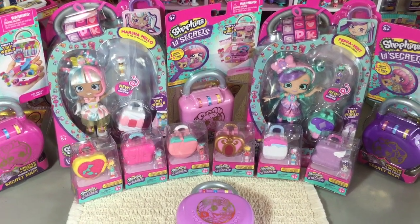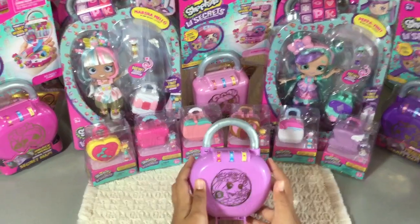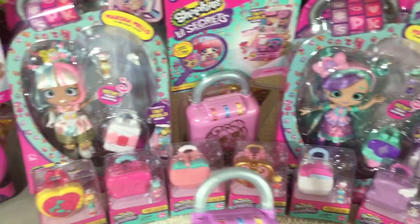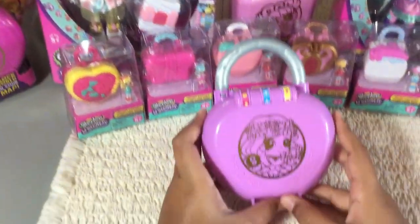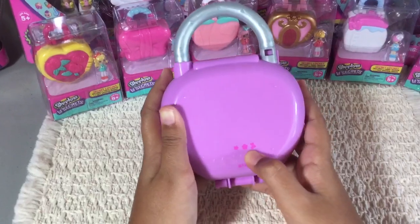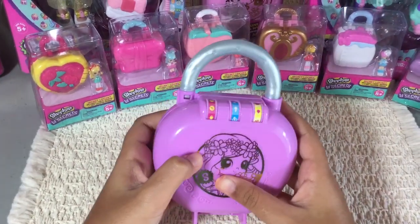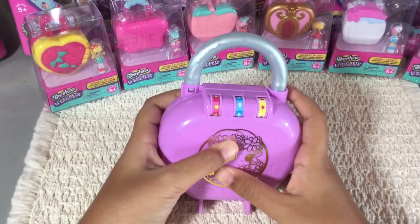Before I start opening those up, I want to show you guys this locket, which comes in one of these packages. They're really cool and cute. The locket I have right now is called Daisy Petals — she's right on the front and she's really cute. On the back there's a code: I have a star, a flower, and a cherry. You've got to keep scrolling until you find your little code. So that's my star.